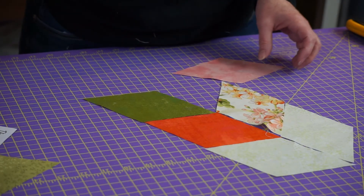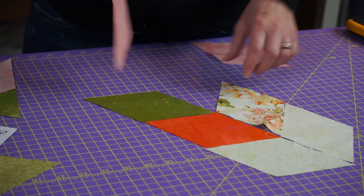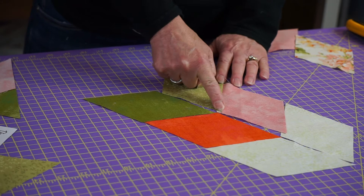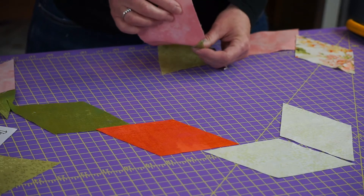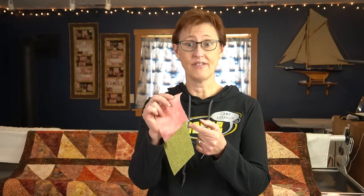Well, if you were to do that, this is what happens. My edge didn't come out even — they didn't line up. It's off.